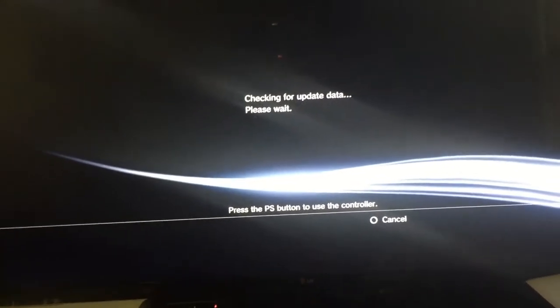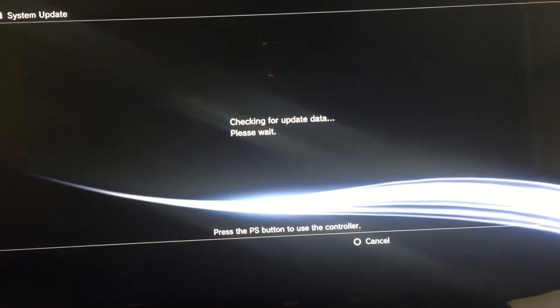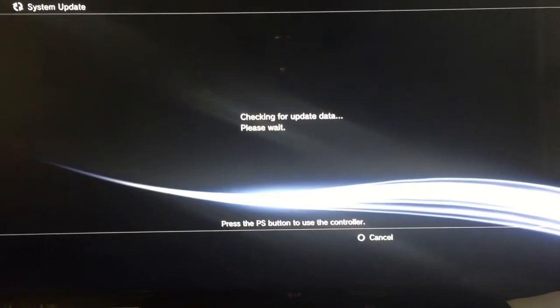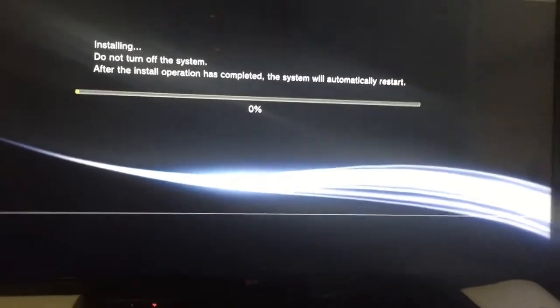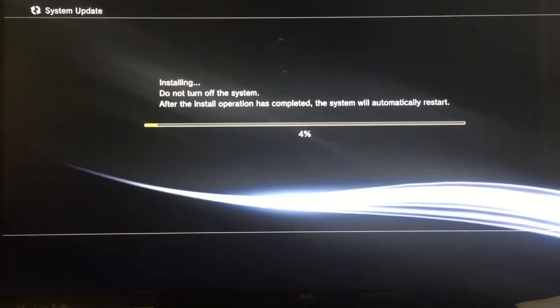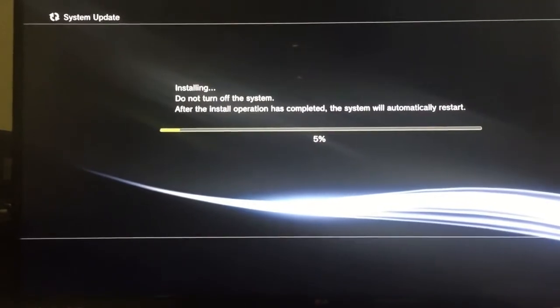You're going to have to hit the PS button on your PlayStation controller and allow it to sync up. It's going to check for the update data. If you haven't pressed your PS button it's going to ask you to, and then it's going to start the installation. Now it's starting the installation of the Rebug 4.80.1 REX slash actual CEX-based custom firmware onto my console.